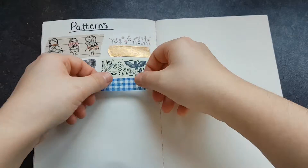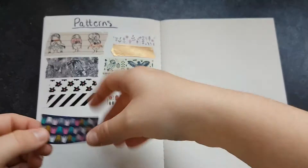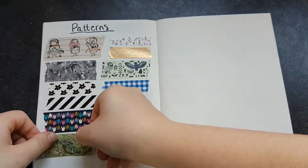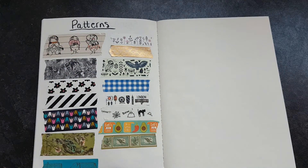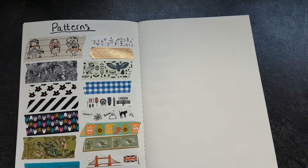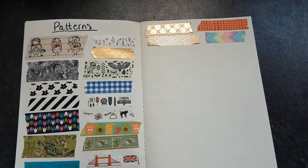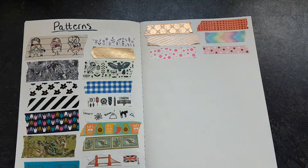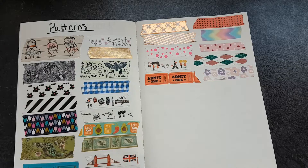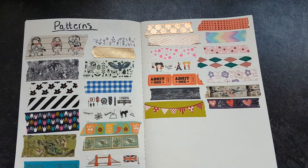Then I have my patterned washi — basically everything else that isn't Christmas. There are some animals I forgot to put in the animal section, some flowers, some stripes, girls' faces, avocados, and a couple of London-themed ones. When I first started getting into washi I was really proud to live near London, so my original snail mails were based around that, but now I'm not that bothered — I was just a bit patriotic.